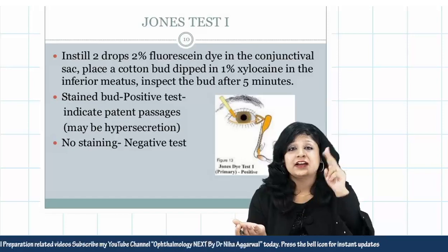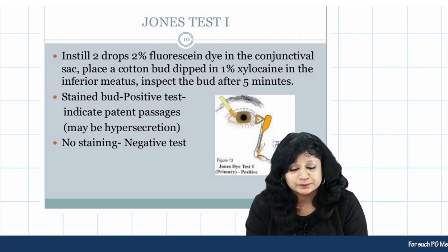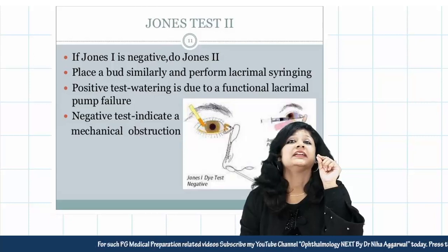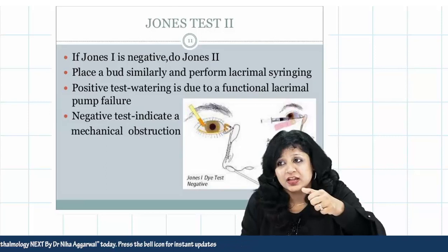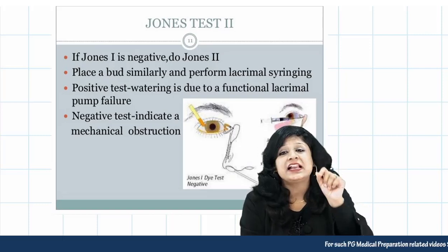If Jones dye test 1 is negative, there are two possibilities: pump failure or partial obstruction. These can be differentiated with Jones dye test 2. We place the cotton bud again at the inferior meatus and perform forceful syringing. If the bud is now stained, there was a partial obstruction that has been opened by the syringing. If it is still negative, there is pump failure.